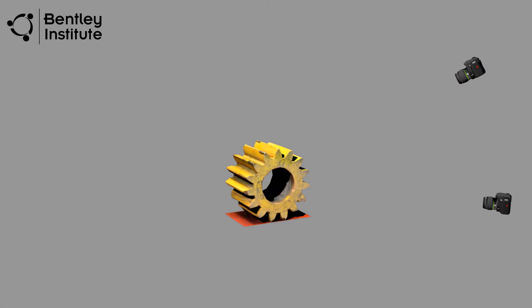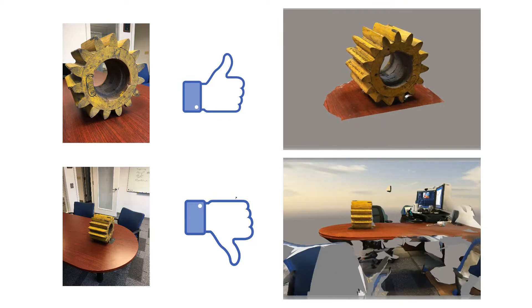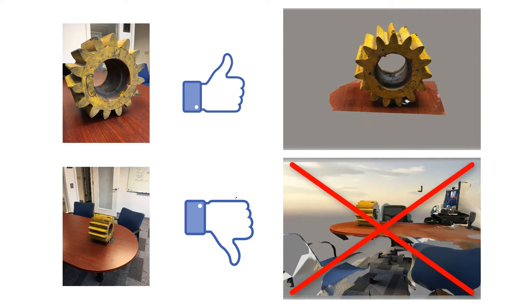Now comes the fun part — taking the photos. For this capture, we'll use the rotation or orbit photo capture method. This involves circling the subject several times while taking photos at regular intervals. Each circuit around the gear will be at slightly different heights to ensure full coverage of the subject. For the best possible results, we want to capture as much of the subject as possible in each photo. Standing too far away from the subject may result in a low resolution model, or introduce parts of the background into the 3D model itself, something we definitely want to avoid.